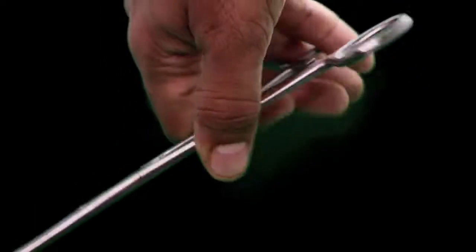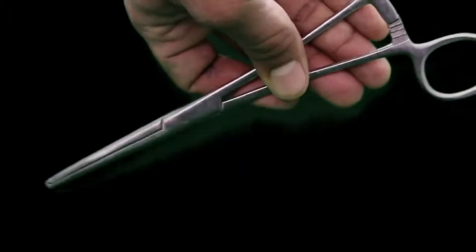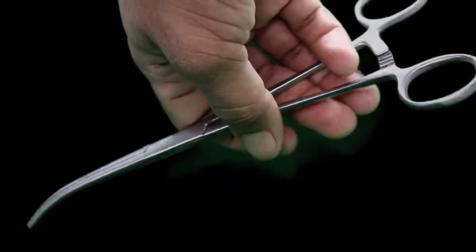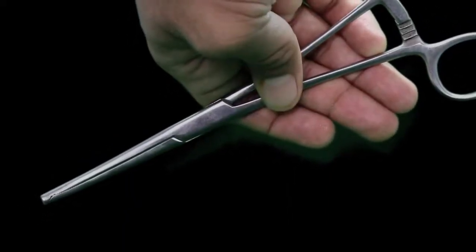These instruments are used to hold the pedicles, especially for the pedicles and also for tough structures, cut end of the muscles, and to hold the gauze base for blunt dissection.